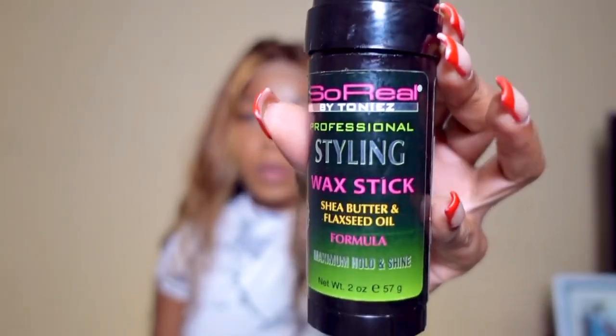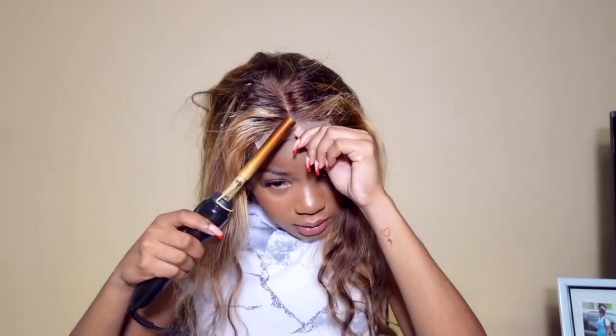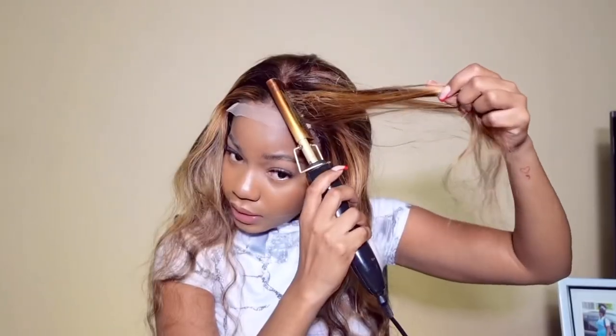If you'd like to see me install this unit, just keep on watching. Thanks again to Ashimiri for sponsoring today's video — let's put her on. I haven't done a wig video in so long, I feel like a beginner. I don't do the bulkhead method because that really takes up my edges since my ear line is low. I want to start by using my wax to lay the hair flat. I really prefer closure wigs over frontals because it is low maintenance and so much faster to install, and looks just as good.